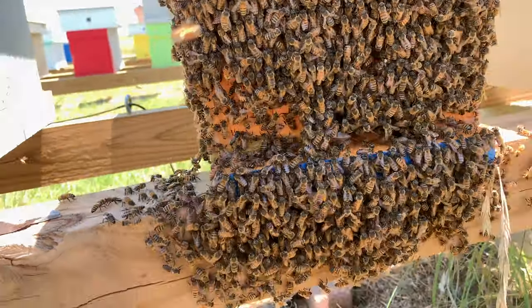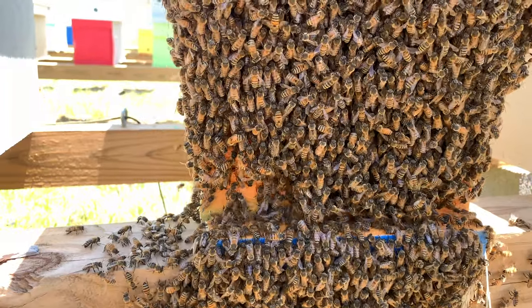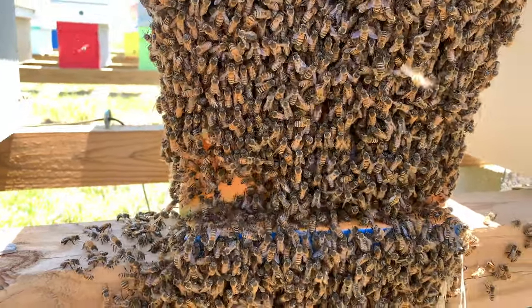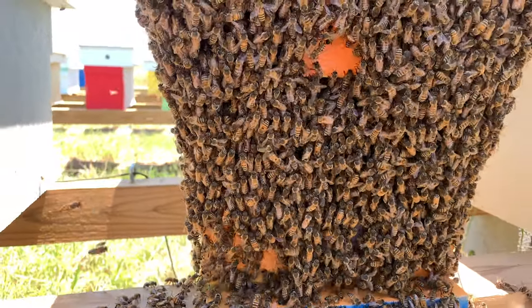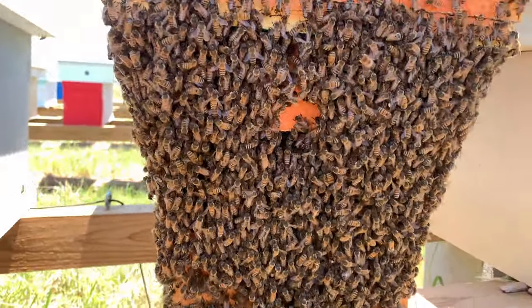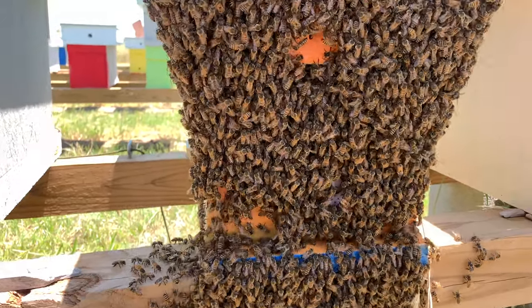But I think she flew back up here, and it seems like they're starting to go in now — because there were a lot more bees hanging off the front of this thing. They still have plenty of room in here. I'm not sure what happened, but I'll come back and check on them later.